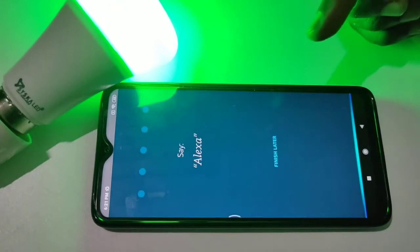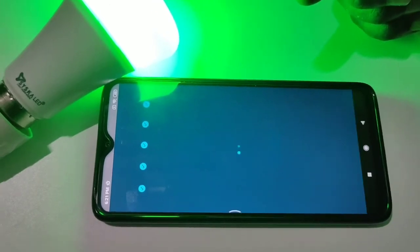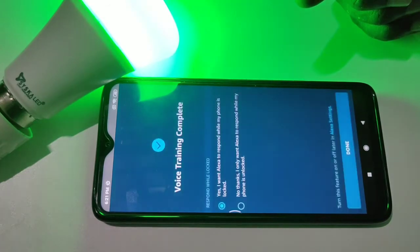Then tap on continue again. Then say 'Alexa' multiple times to complete the voice training. We have to complete this training — we can see voice training complete.